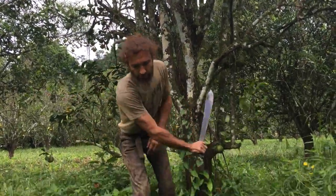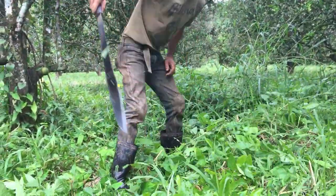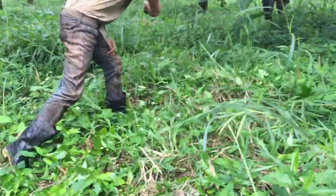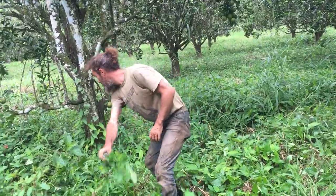With this machete I go through and I whack this stuff. The technique I'm using is I swing one way, then I turn my machete and swing back, so I'm getting a swing on both sides.